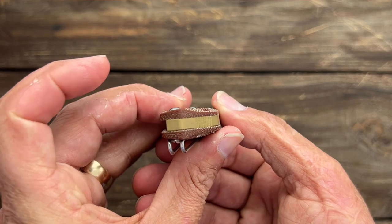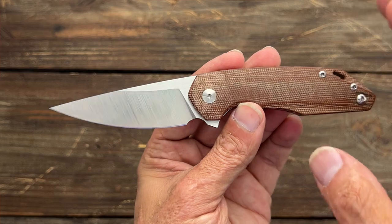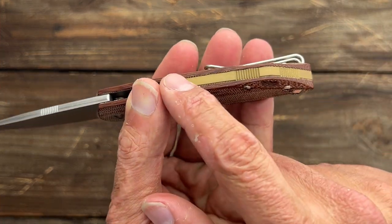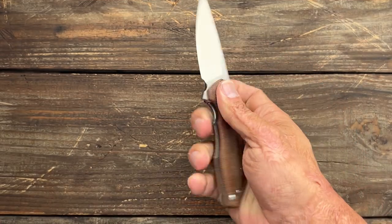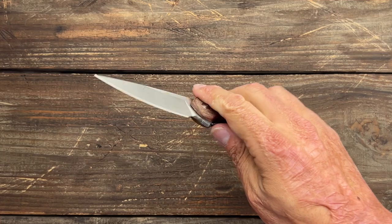Nice contoured micarta scales — these are natural micarta. You can also get it in green micarta and I want to say black G10 maybe. This one has a brass backspacer. Overall, a good EDC size for me — fits my medium size hands just right and it's nice and comfortable.